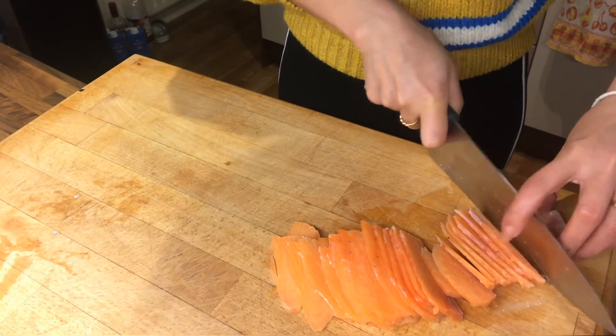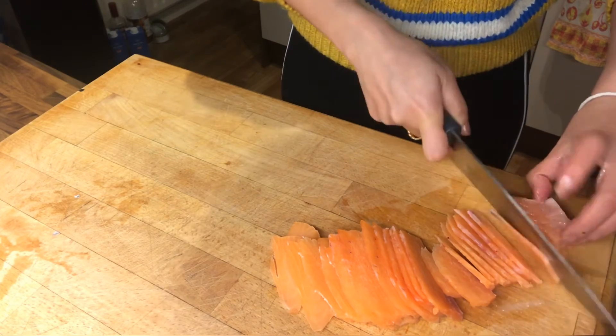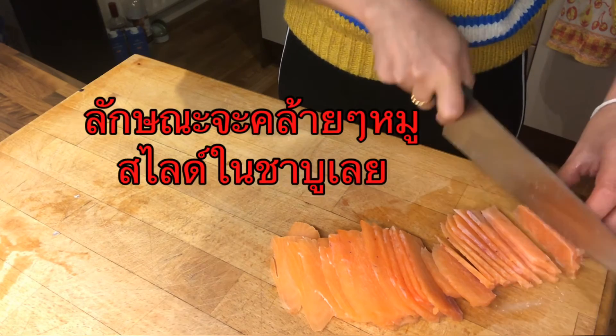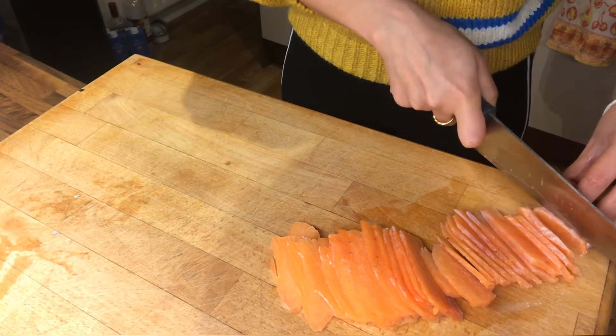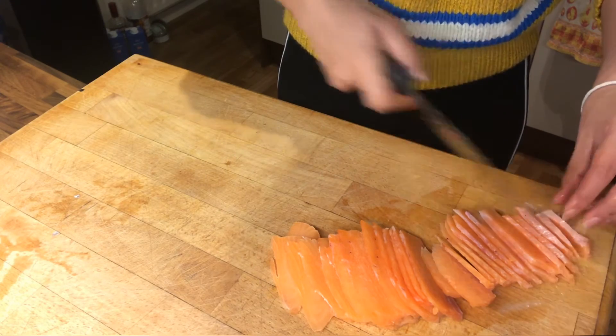When you eat it, you can eat it with sashimi. It's really delicious. I can eat it with a simple smoothie. I have a little bit of tea.